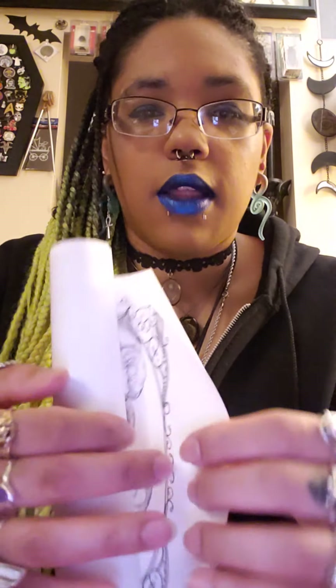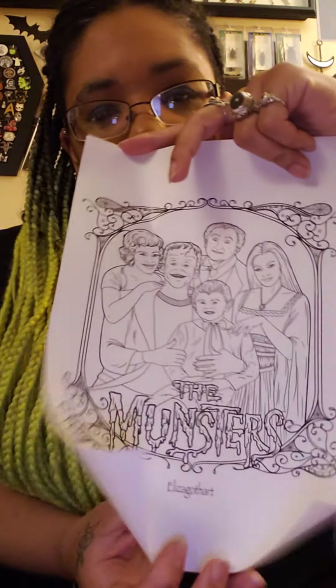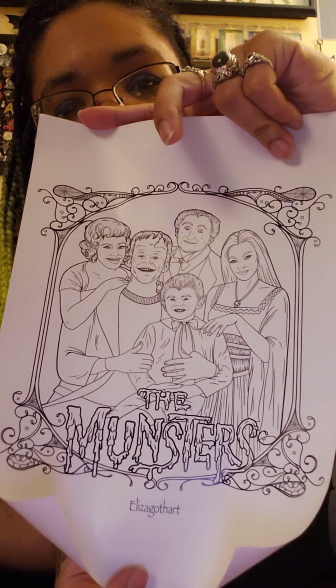I got this lovely coloring page of the family, which is pretty cool. Maybe I'll color them the right colors, maybe I'll color them whatever color I want — you never know. Maybe I'll give it to somebody else to color.